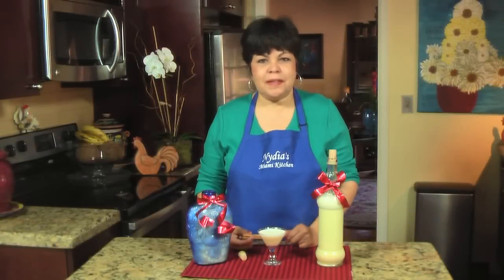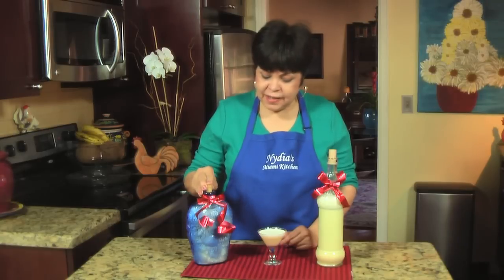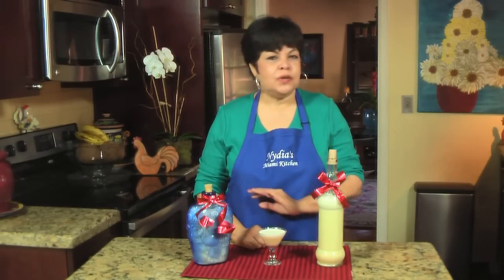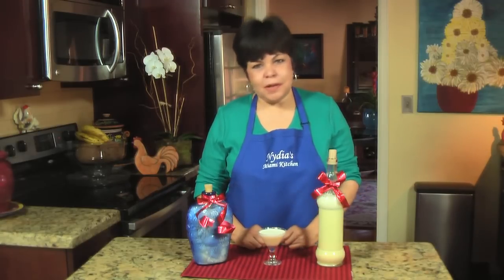And here's your crema de vie. Bottle it, add the cinnamon stick, refrigerate, and enjoy. This is a delicious, delicious brew — you're going to love it. If you're Cuban, preserve this tradition and make it at home. Happy holidays to all of you, see you next time.